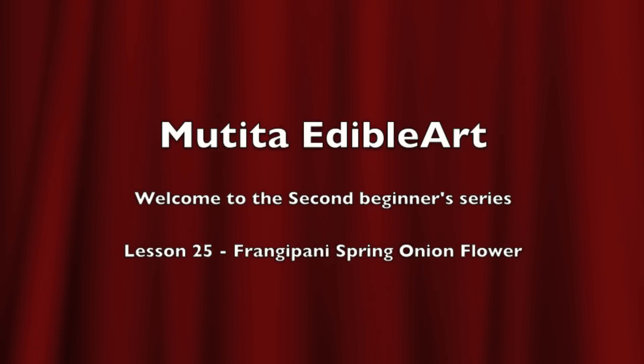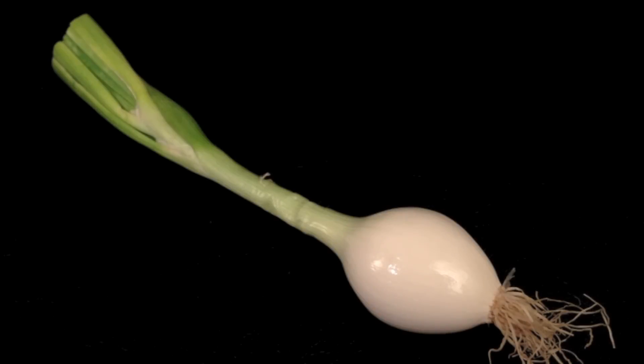Welcome to Lesson 25, French Pani Spring Onion Flower. Choose a fresh large spring onion with no damage on the skin.